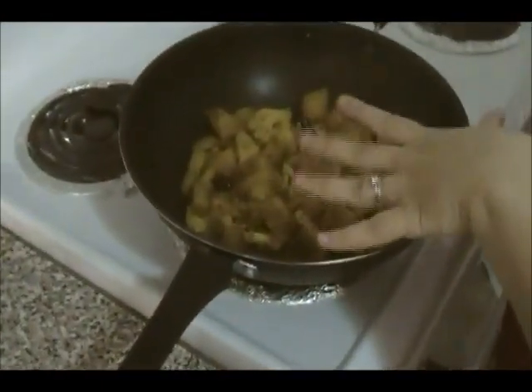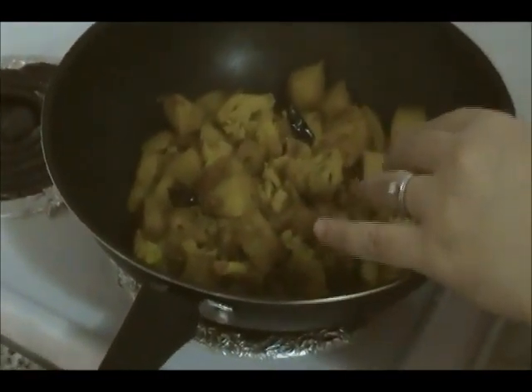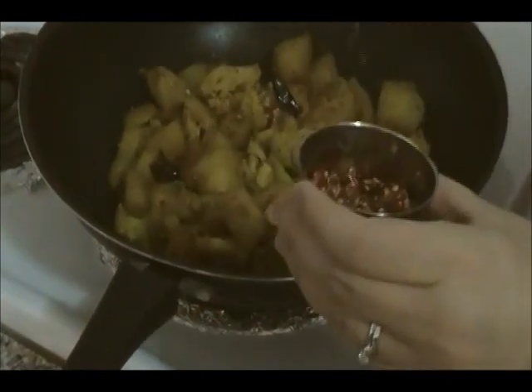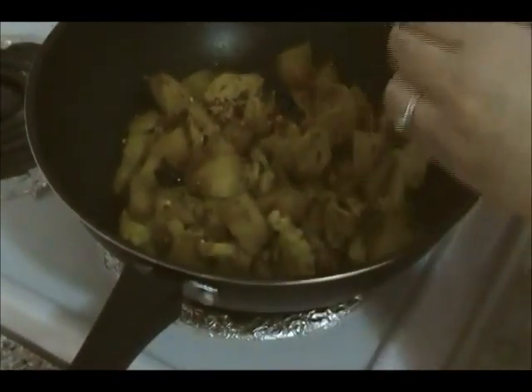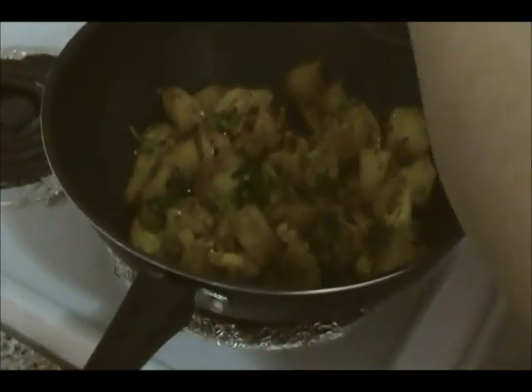Our cauliflower and potatoes are ready now — it's been a good 15 minutes. If you like spicy, this is the time to add your favorite hot spice. I'm adding some crushed chili. You can also add red chili powder if your family likes spice. You can add a little bit of coriander, give it a mix, and it's ready to serve.